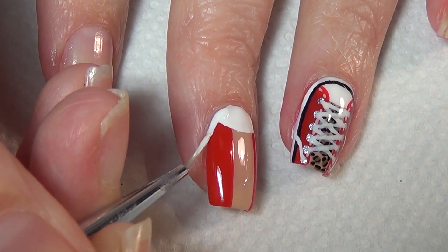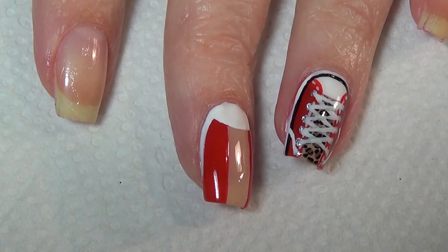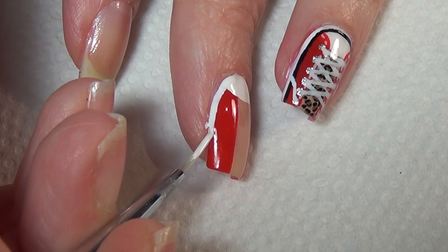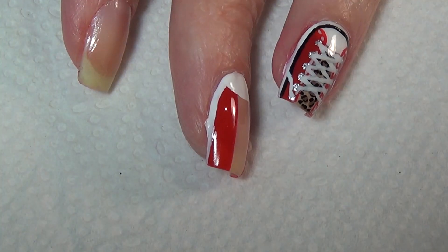Now using your thinner brush and the white polish, you're just going to form a line at the edge of your nail all the way up the side on both sides. If you get any on your skin just clean it up as you go.